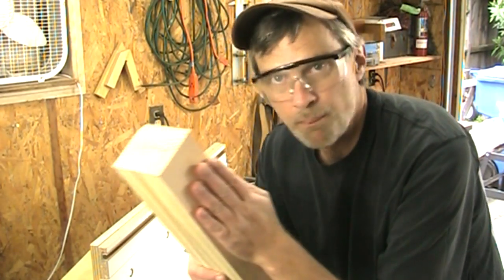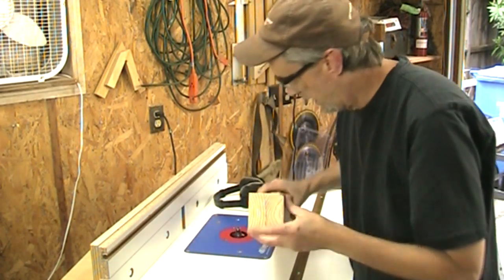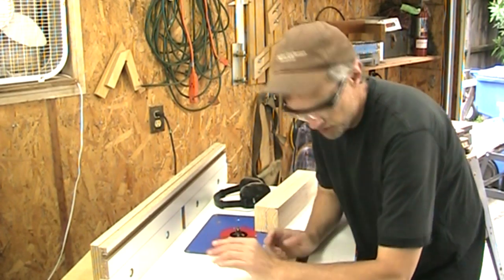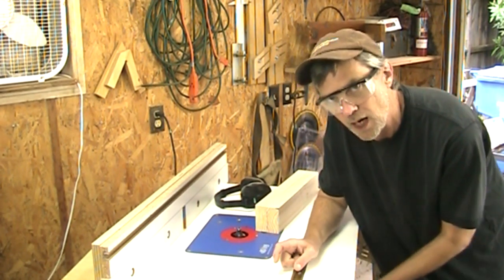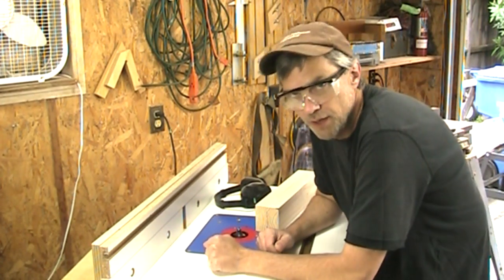I've got a couple of pine 2x4s that I've laminated together — basically a 4x4. I'm going to run it through two passes without the vacuum on. I've cleaned out the inside, the door is closed, and we'll see how much sawdust accumulates.